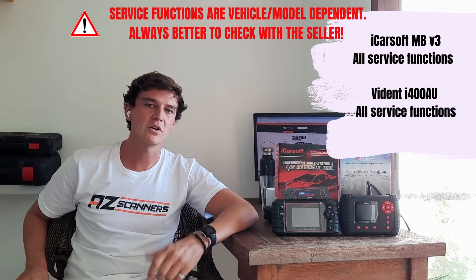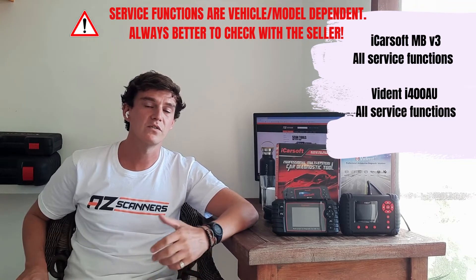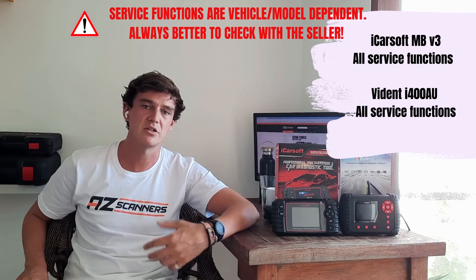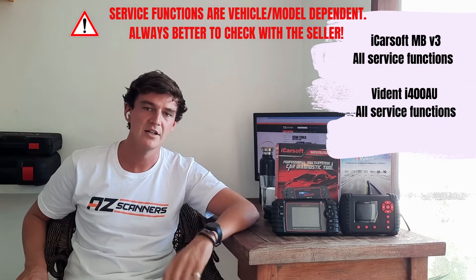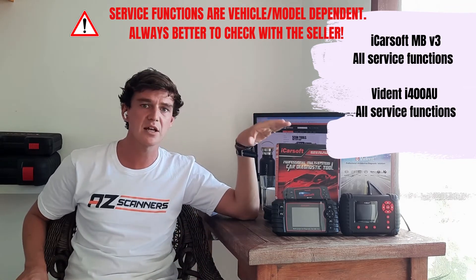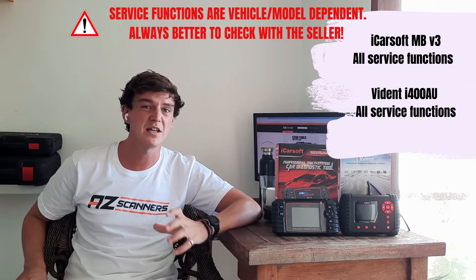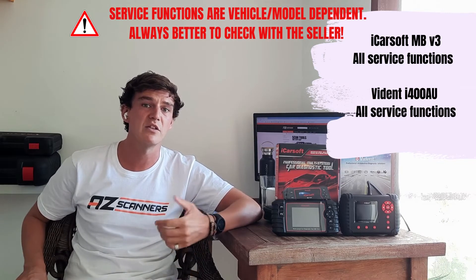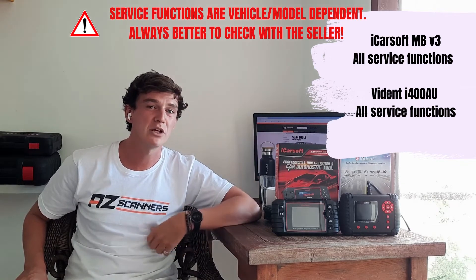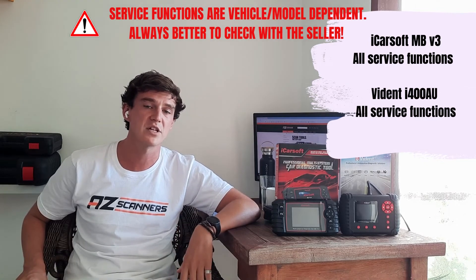Next up, special service functions. Both scan tools are capable of standard service functions such as oil service reset, battery registration, DPF, injector coding, and more. One thing to be aware of with the iCarSoft scanners is that compatibility of service functions can be a little unclear, so it's always better to check with the scan tool seller. The i400 generally covers more service functions, but the same advice applies.